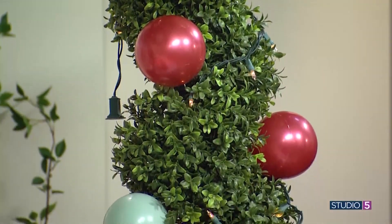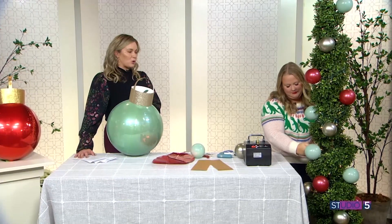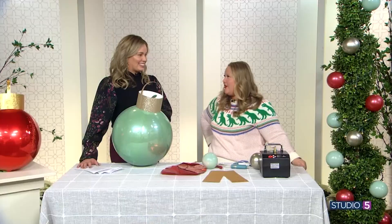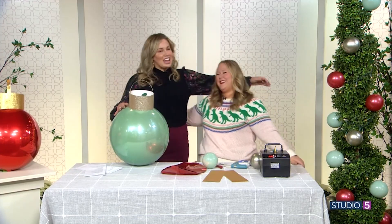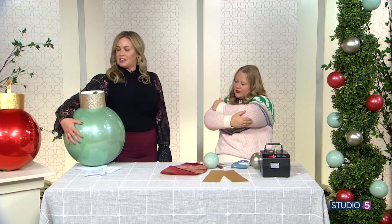That balloon Christmas tree lasted six weeks — again, temperature controlled. Mary is embarking on a new adventure: she's moving to Hawaii and taking the Mayberry Balloon Company with her. You can follow along with her creations online at Mayberry Balloon Co — spelled M-A-Y-B-E-R-R-Y Balloon Co. She hopes to come back and visit. Merry Christmas and happy holidays — thanks for the ornament inspiration! The host jokes she'll keep holding her balloon like an egg, protecting it and keeping it warm for the rest of the day.